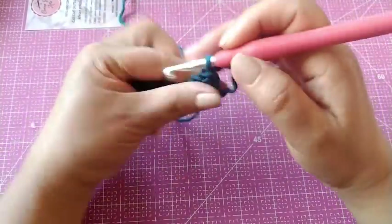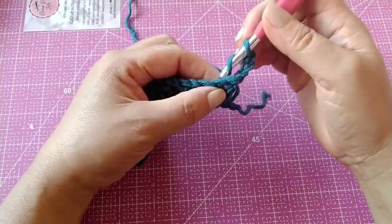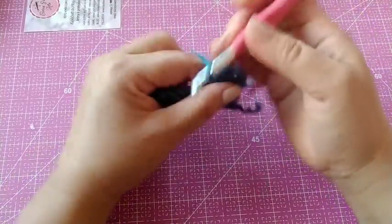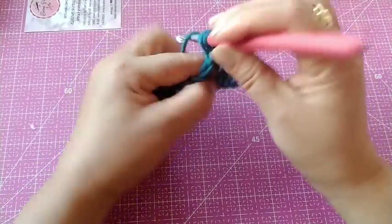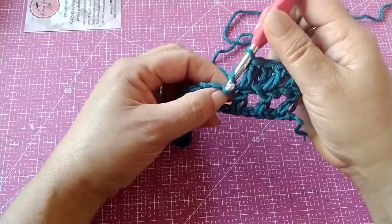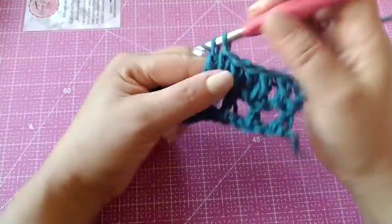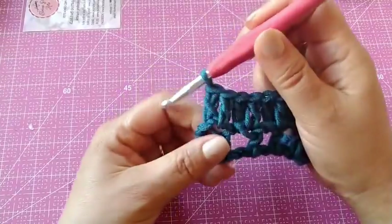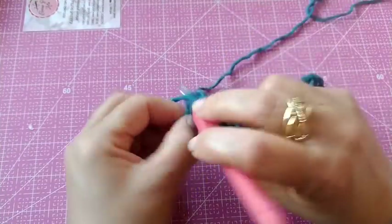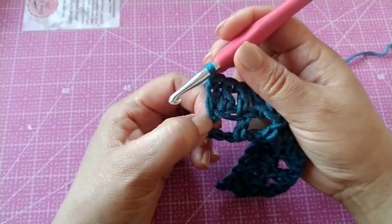Agora, nós vamos virar o nosso trabalho e vamos fazer mais três correntinhas para subir o nosso primeiro ponto. Aqui nessa correntinha que tá aqui no meio, intercalando, nós vamos fazer um ponto alto. No ponto alto, um ponto alto. Na próxima correntinha, mais um ponto alto. Neste ponto alto, um ponto alto. Então, cada pontinho vai um ponto alto, porque aqui no meio nós temos uma correntinha — vai ser feito um ponto alto nela, e no ponto alto, outro ponto alto. Nós vamos fazer toda essa carreira em pontos altos.